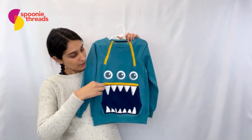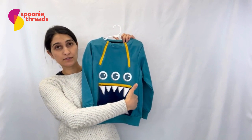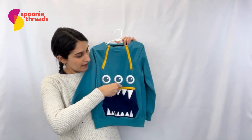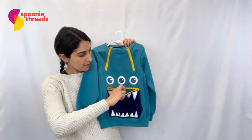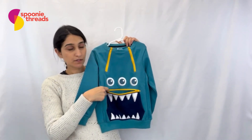In the front we have our kangaroo pocket, so it has openings on both sides that you can put your hands through to stay warm, and then we also have a zipper pocket here at the top. You can open this up, put whatever you want inside here, and zip it closed to keep it secure.